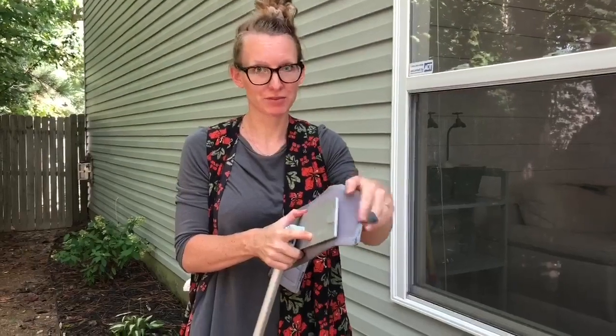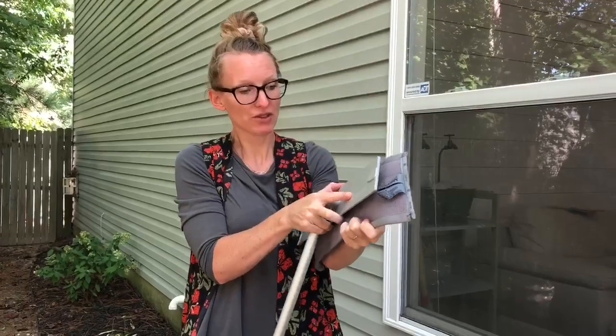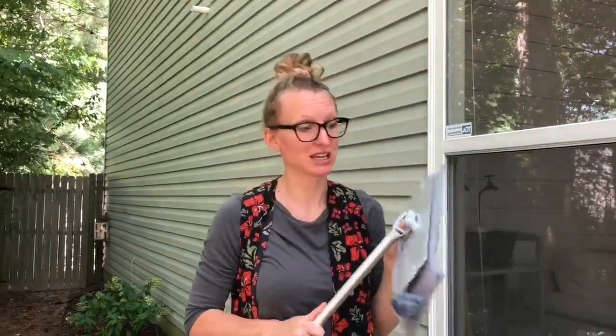Okay, so I learned something — here's your little hack. You want to put the edge of your mop base wherever it's gonna hit the edge of your window, and that will help make sure that you get as close to the edge of the window to get a really good clean.